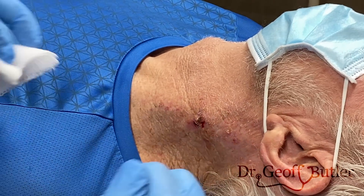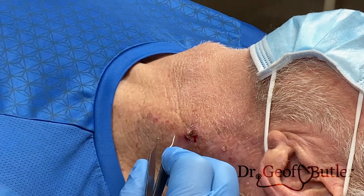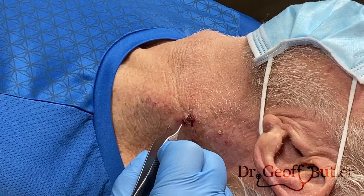This patient is coming in for removal of a lesion on the left side of his neck. He's had a lot of sun exposure, and we've already done a number of cases where he's had squamous cell cancers and basal cell cancers.